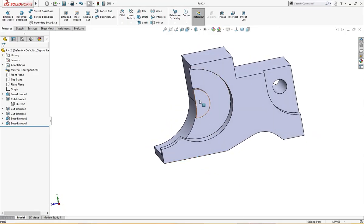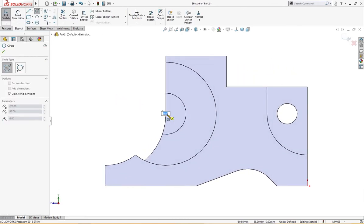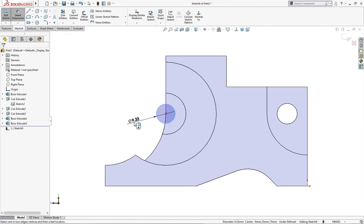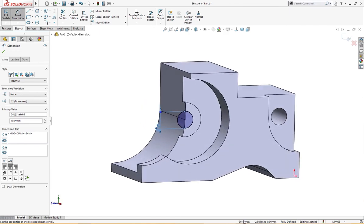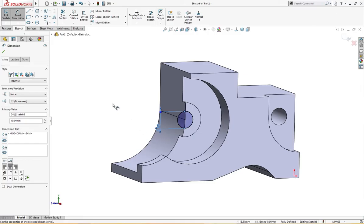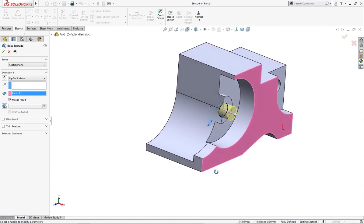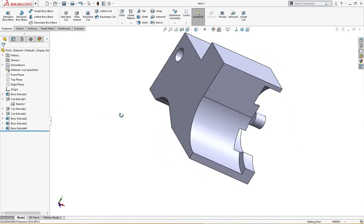Now I will draw a sketch over here of the same center — a circle of 10 millimeter. Let me check: it is 10 millimeter, yes it is 10 millimeter here. Let me extrude it up to this surface. Now it's done.